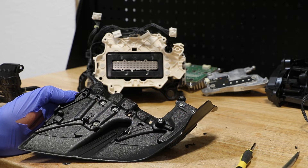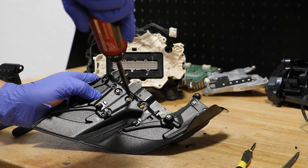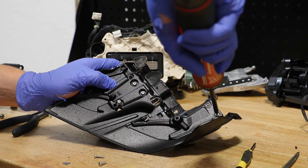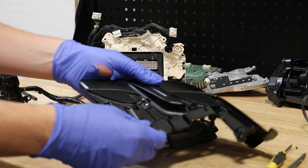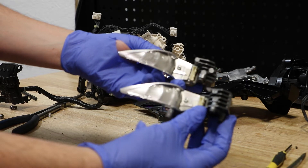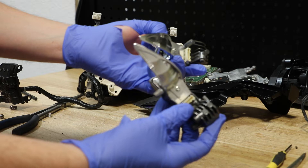Next I'm going to remove the T10 Torx screws holding in the LED drive units. Here are the two upper LED drive units. Each reflector is held on with a single T10 Torx screw.